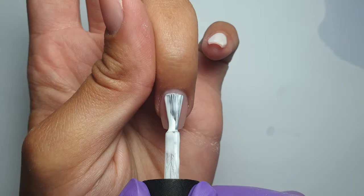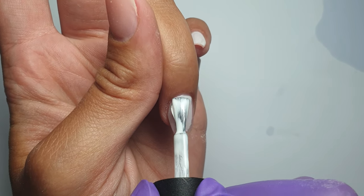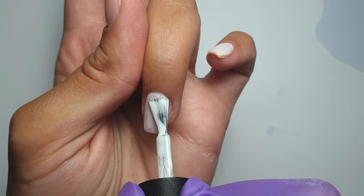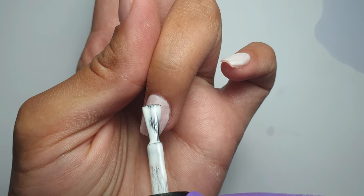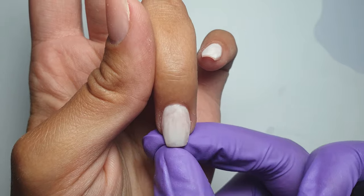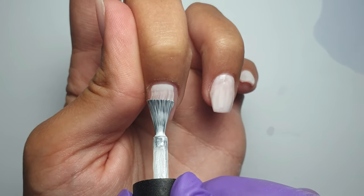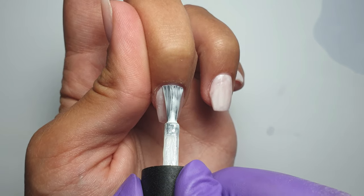I'm using KiKi London's French White and applying a first thin layer to all of the nails. Gel polish works much better with thinner coats — three thin coats would be much better than two thick coats. With KiKi London polishes, though, I always find you only need two thin coats for good coverage.